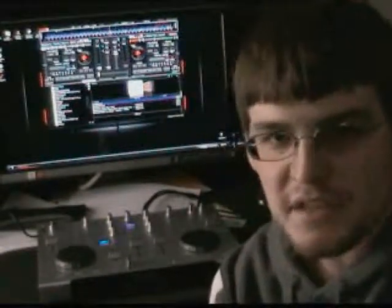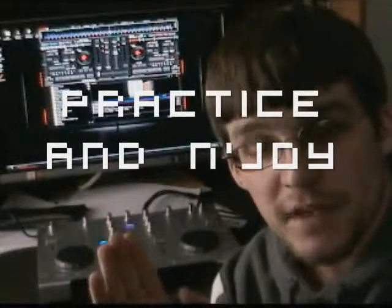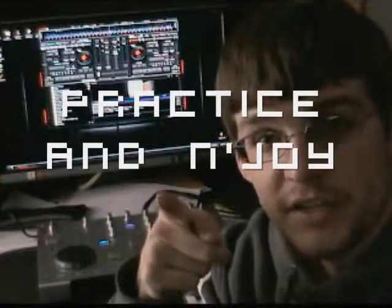I hope this is going to affect a couple of people. Mic techniques and mic work are important — you've got to be able to get on the mic. That's just part of being a DJ. You're not just a DJ, you're an MC, so you've got to be able to talk. Thanks for watching, and hopefully I've done some good here. Practice and enjoy.